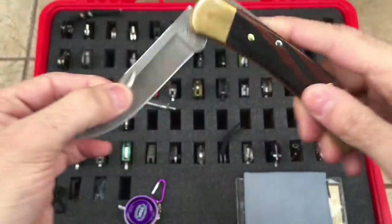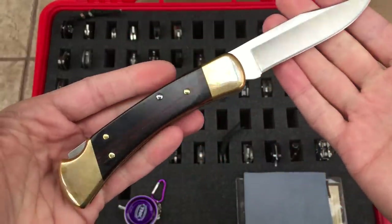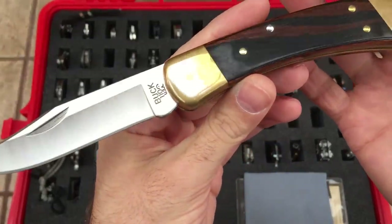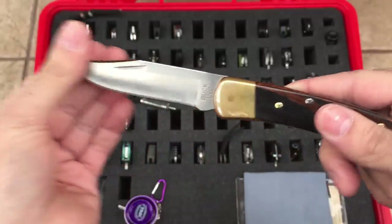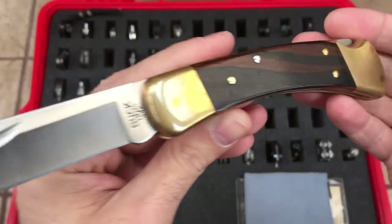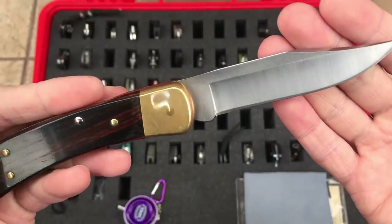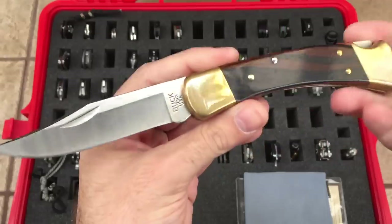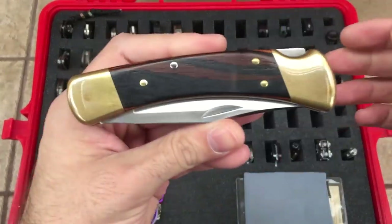Buck 110 — everyone should have one of these in their collection. It's a classic, made in USA. Kind of the ultimate beater knife. It's a 420 high carbon steel with your brass bolsters and wooden scales. Just a classic and really timeless design. As you can tell, many people have copied this design. That's the Buck 110.